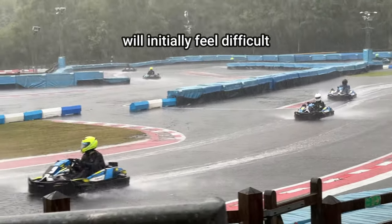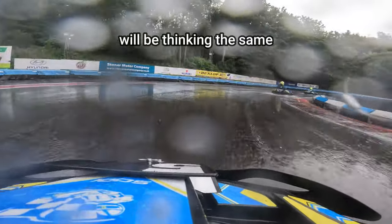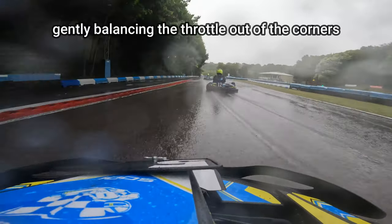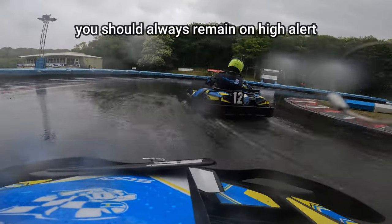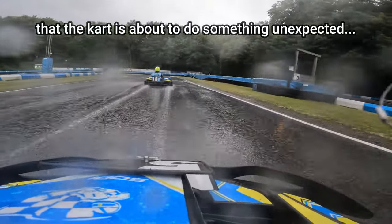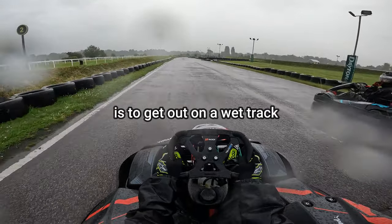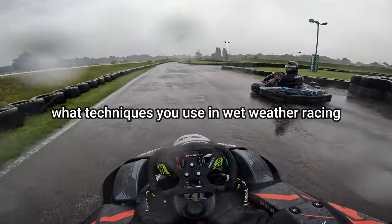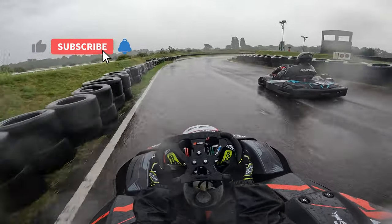Driving in the wet will initially feel difficult and very slow. The thing to remember is that almost everyone will be thinking the same. It's actually possible to get a very satisfying flow and rhythm, gently balancing the throttle out of the corners, and linking one turn to the next. But you should always remain on high alert for any signs that the kart is about to do something unexpected. It takes experience, and the only way to obtain it is to get out on a wet track whenever possible. Let me know in the comments what techniques you use in wet weather racing, and if you did enjoy today's video, then be sure to leave a like and subscribe.